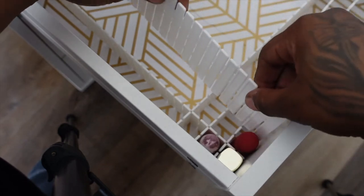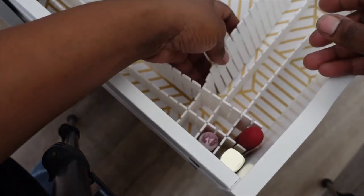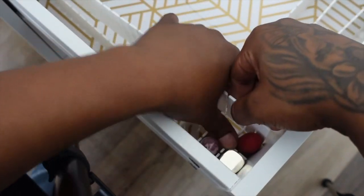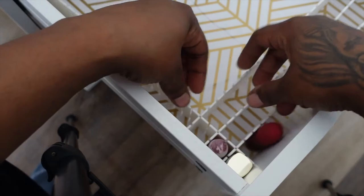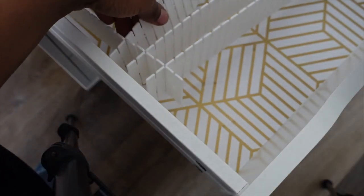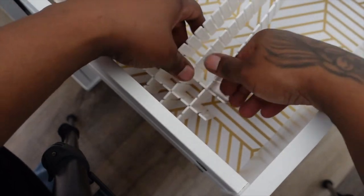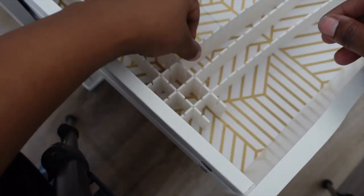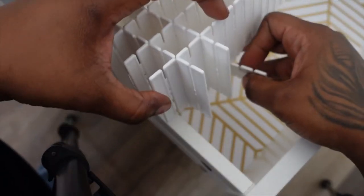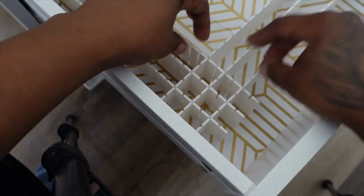So for some odd reason this one would not go down. I was actually placing it down the long way like I'm supposed to, but it wasn't working. So I had to take out everything and apply that specific one underneath. If you come across that where you have to work under, that's the reason why. Try applying them under just like this, and it should still be able to work properly.